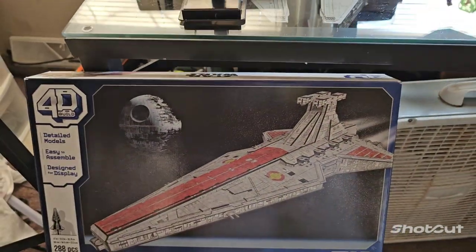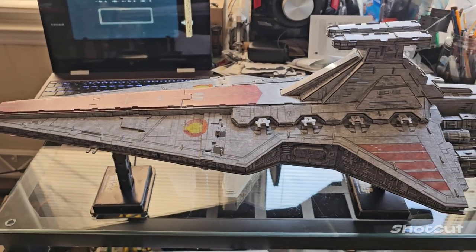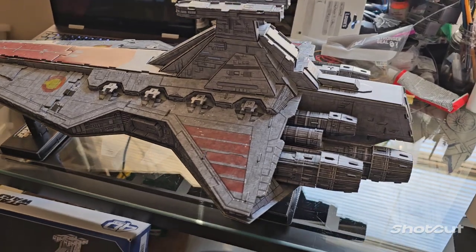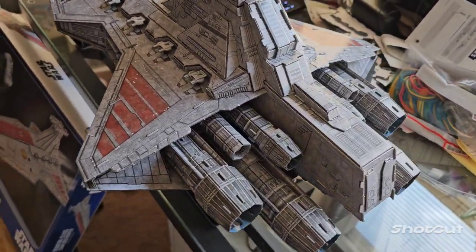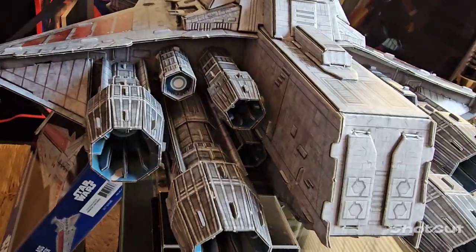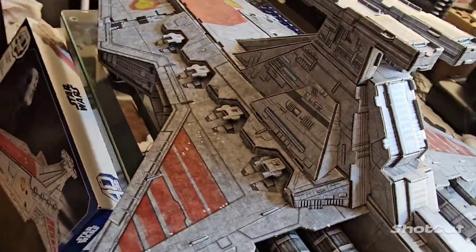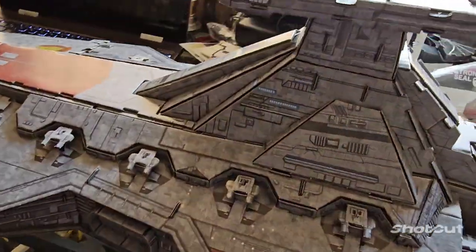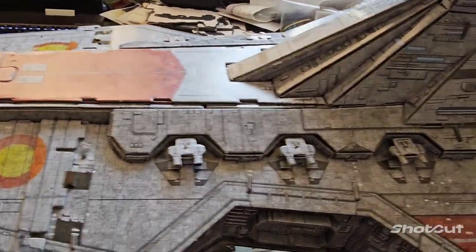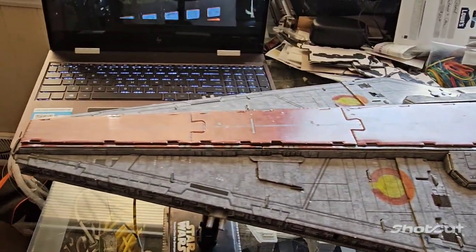So here we are, exactly a week later, and here she is — completely built. Look at the detail on that. Check out all the engines. How awesome is that? You've got the detail, the control towers, your guns, your emblems. It is so crazy.